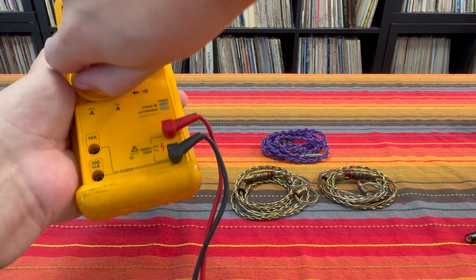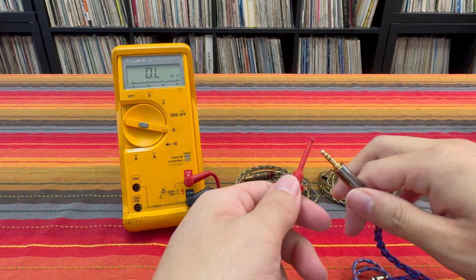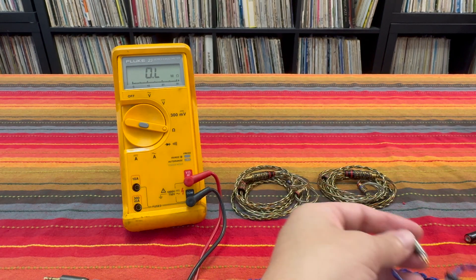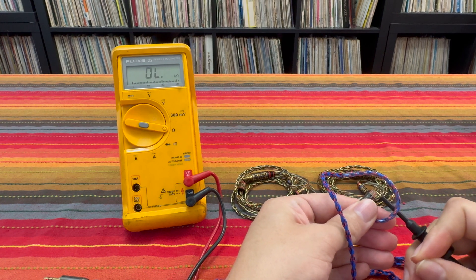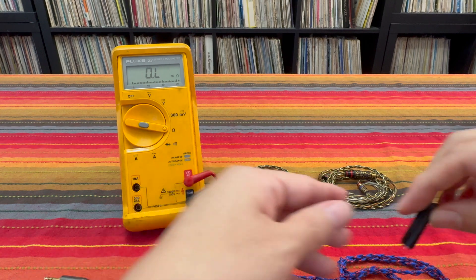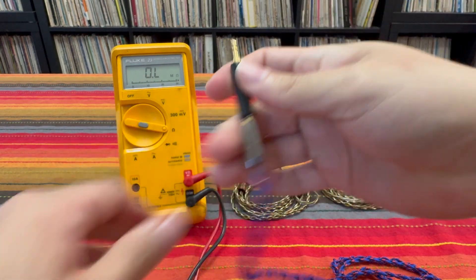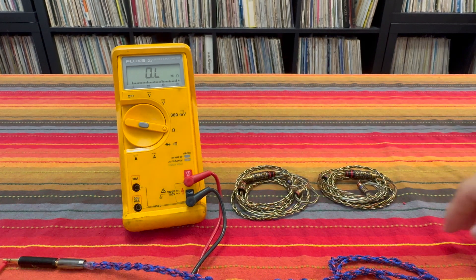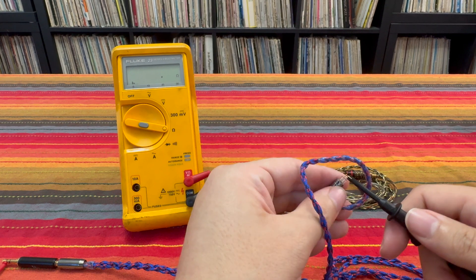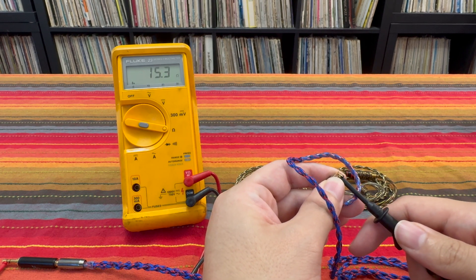Let me power up my meter and put it into resistance mode, and we'll go ahead and grab the Yangtze Spidey cable which I showed earlier and I'm just gonna test the left signal conductor. If I check the resistance on it, we can see the resistance is 0.3, 0.4-ish ohms. So if I take this 15 ohm impedance adapter that Fat Freak includes with the Deuce, attach it to that cable, and measure the left signal conductor — we end up with 15.3, 15.4-ish ohms.